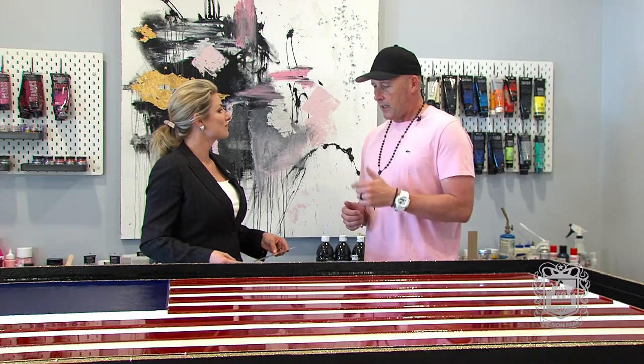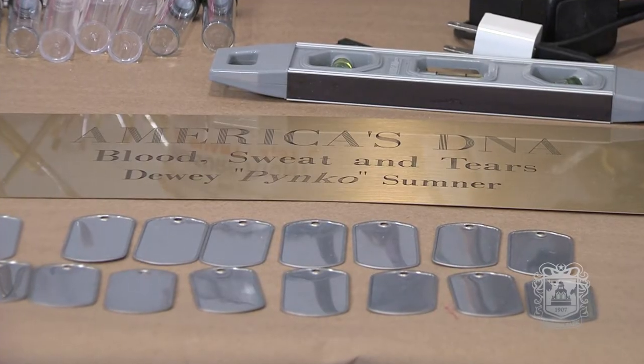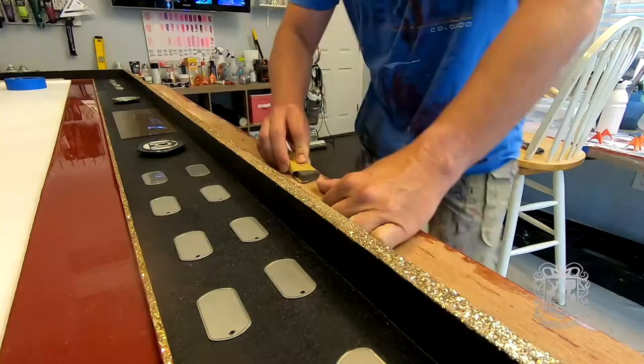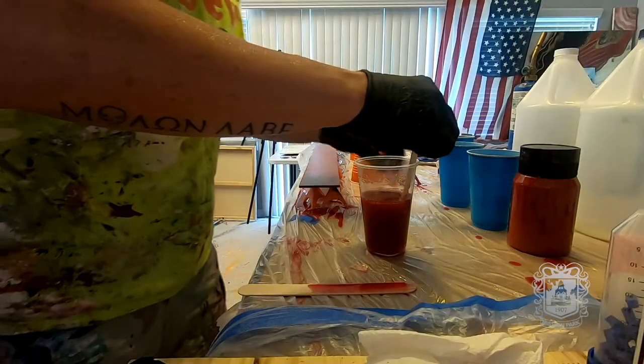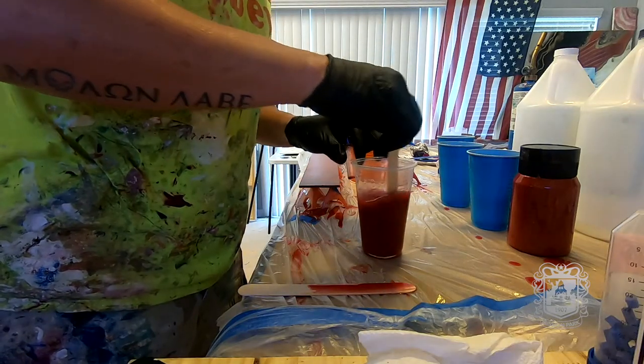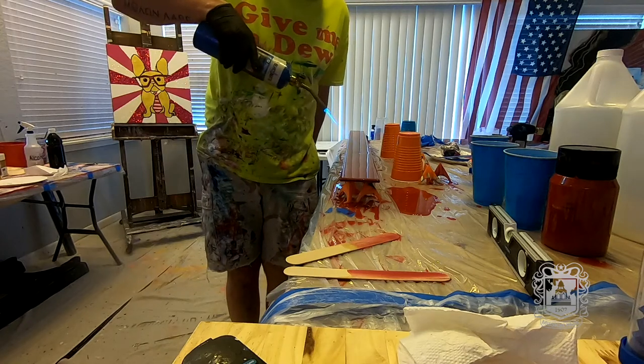I'm a veteran and I have a real heart for veterans, and I wanted to do something different, something that's not been done before. I came up with a large American flag, and I named it America's DNA: Blood, Sweat, and Tears, because there's actual blood, sweat, and tears from military personnel and veterans mixed into the resin of the piece. I have 18 different veterans that have contributed blood mixed into the resin of the red stripes. I'll be putting the sweat in the white and the tears in the blue where the stars are going.